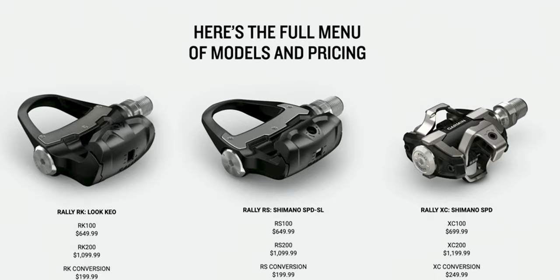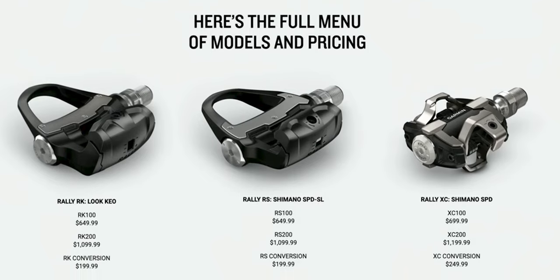As far as cons go — they're expensive. They're really expensive. The Vector 3s were $1,000 and these Rally pedals cost $100 more. I'm not 100% sure what's up with the price bump — might be upgraded materials. But you could save somewhere between $200 and $300 by going with a different company like the Favero Assioma, which is also a dual power meter pedal. You are paying a lot of money to get a premium product coming from Garmin.